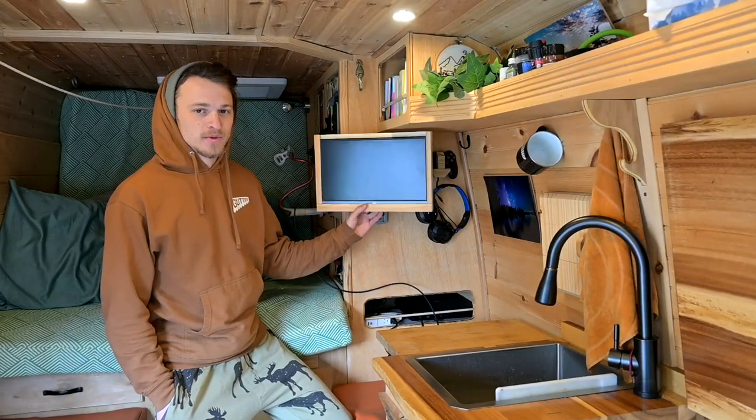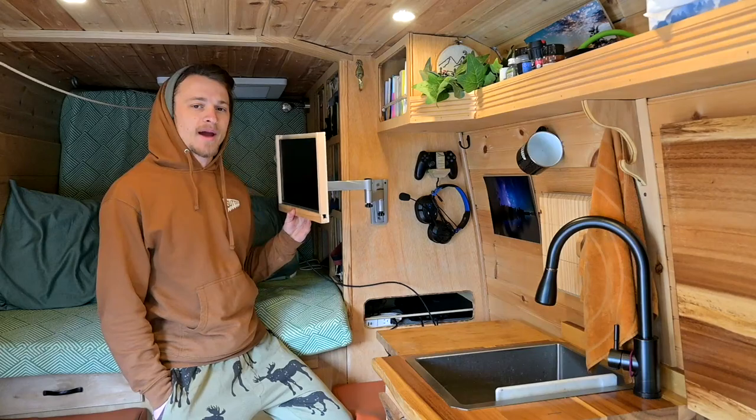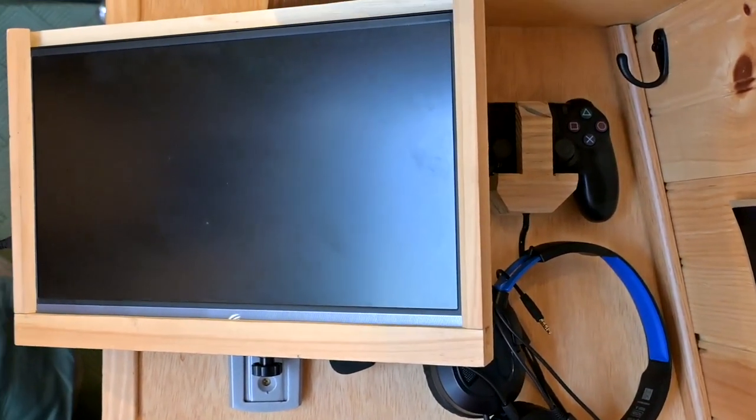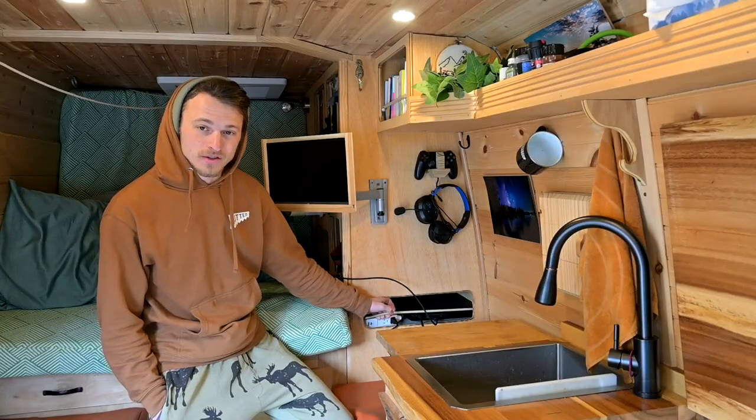Alright, well this is my setup. You can see my screen here — I have it on a mount, my controller and headphones are hung up behind it, and then my PlayStation and the power plugs are in this little slot down here.